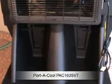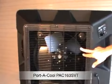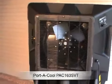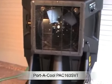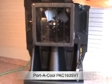There's a cord wrap underneath the fan for an extension cord, and there's the 16-inch fan. It really puts out a lot of air. It will cool up to a 900 square foot area, so that's great for shops, garages, and warehouses.